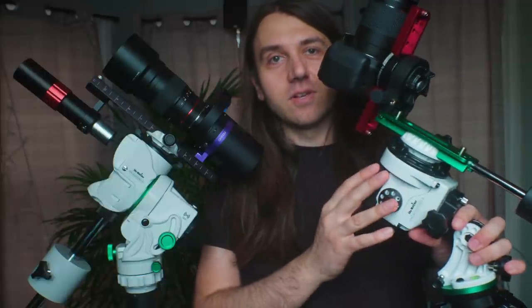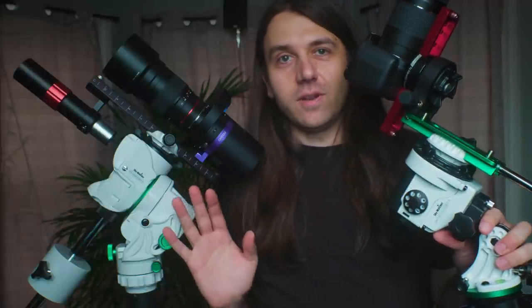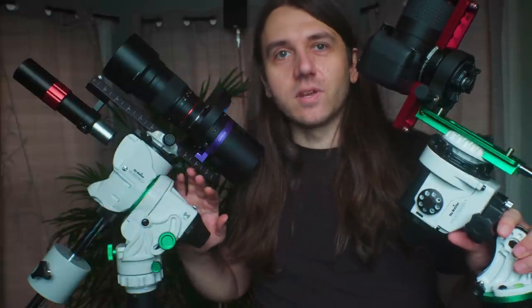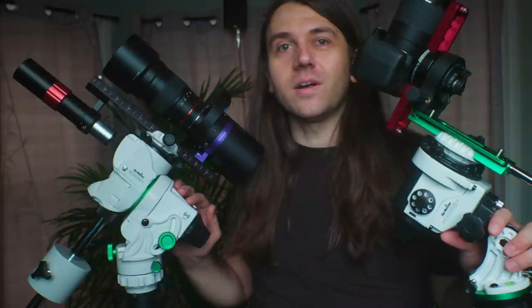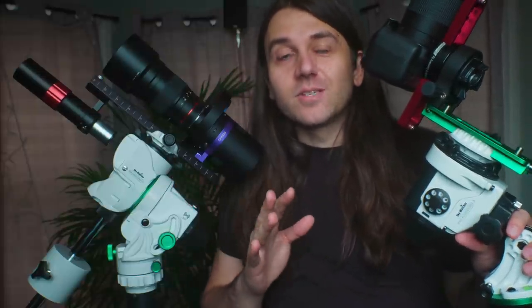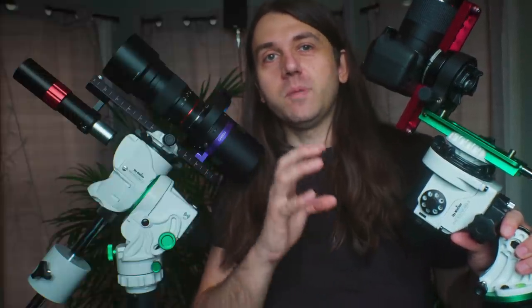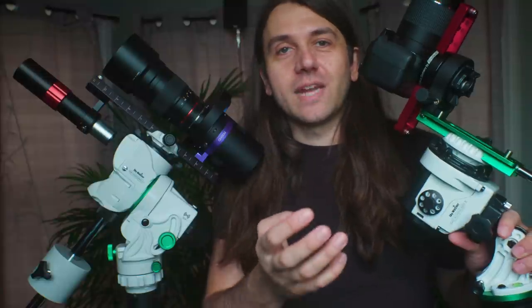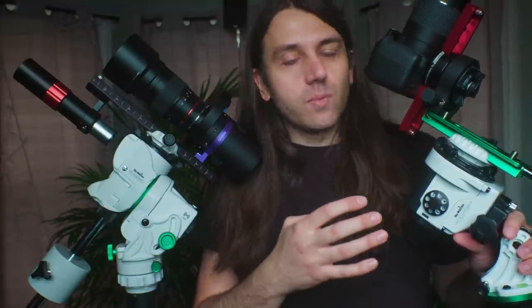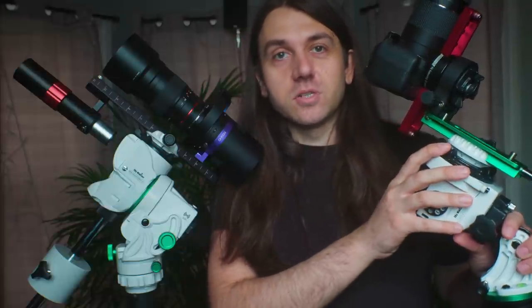The first thing I'd like to say is that the GTI doesn't replace the Staradventurer 2i in my mind — it's sort of a different beast. While many things are similar, this is going to be a more expensive and complex mount for people that want all those added bells and whistles and connection options, and that's not everyone. The comparisons in this video are to help people choosing between the two, whether new to astrophotography or looking to upgrade from the 2i.